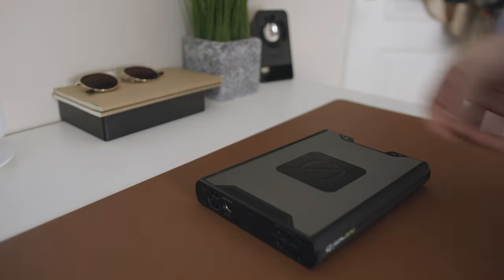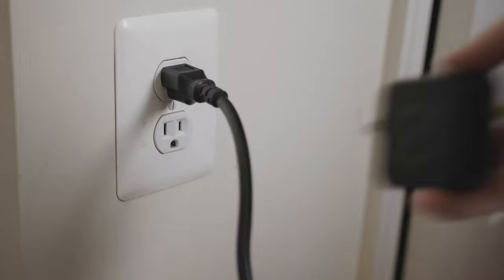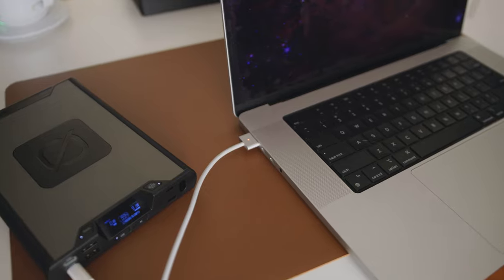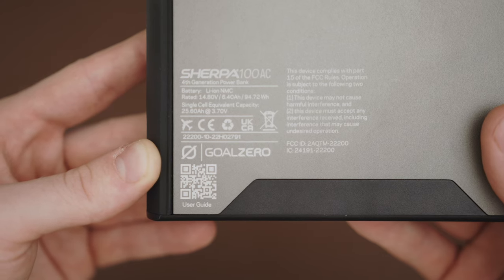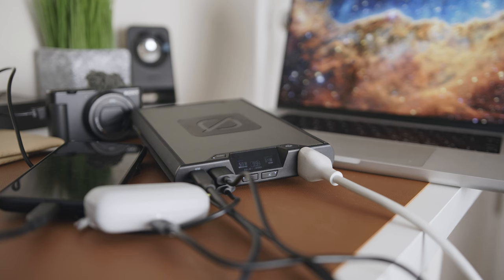Setting up and using the Sherpa 100 AC couldn't be any easier. It comes out of the box with a decent charge but it's recommended that you charge it fully before use. After that it's as simple as taking it on the go and plugging in your favorite items and enabling the outputs. The Sherpa packs a 94.7 watt hour lithium ion battery with a single cell equivalent capacity of 25,600 milliamp hours. It features low battery protection and simultaneous discharge and recharge. I love this feature because I can have it plugged into the wall with all my other devices plugged in and have everything charging — you just have to make sure the input is greater than the output, otherwise you'll still drain the internal battery.